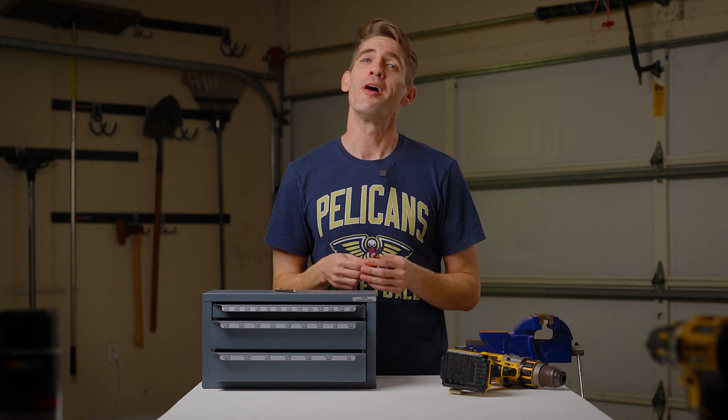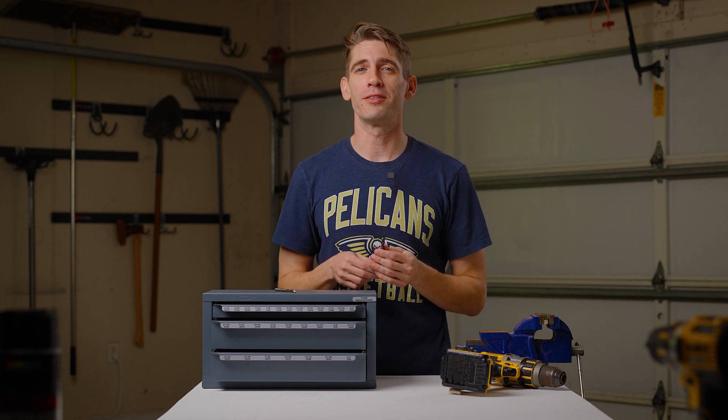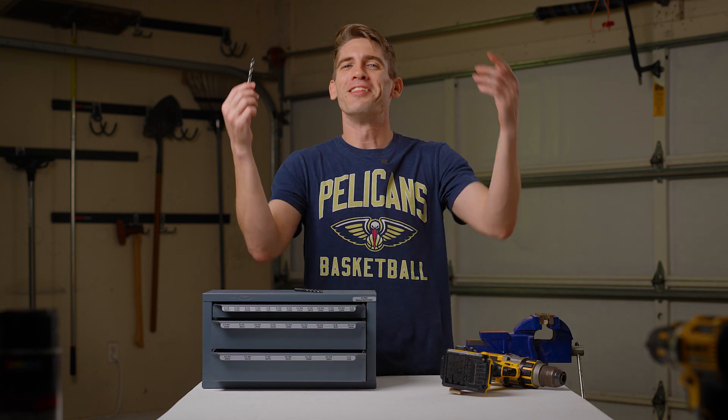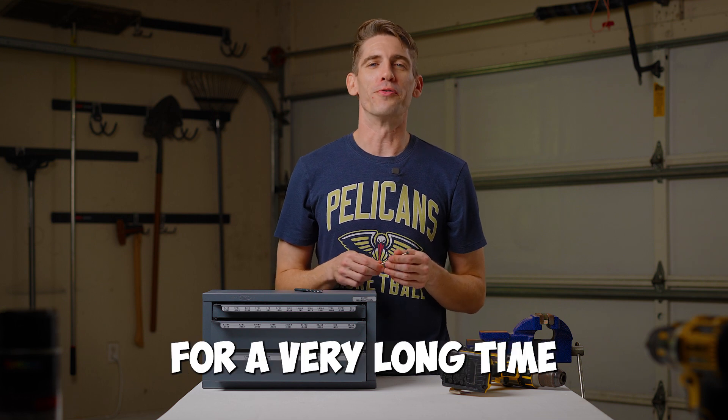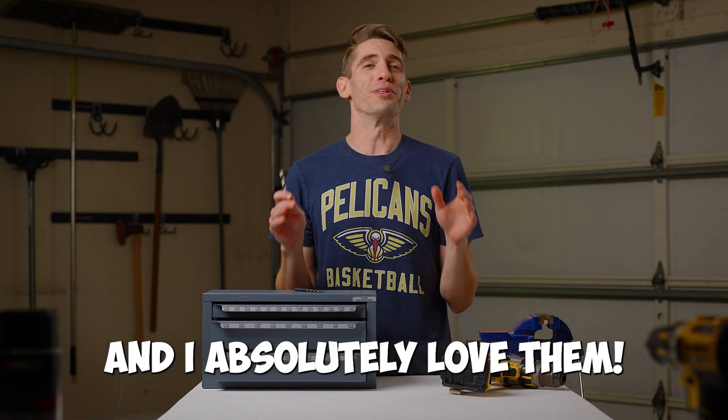This bit is great for your average home user, but for my guys in the shops with deadlines, saving time is crucial. This is not a sponsored video, but I've been using these bits by Consolidated Toledo for a very long time, and I absolutely love them.